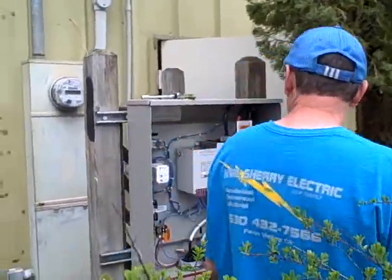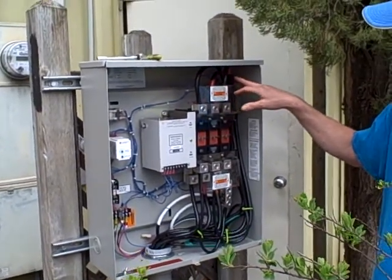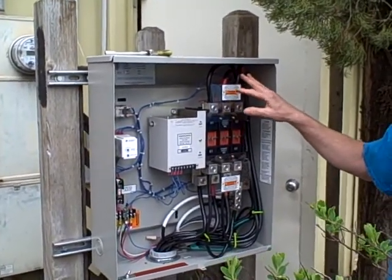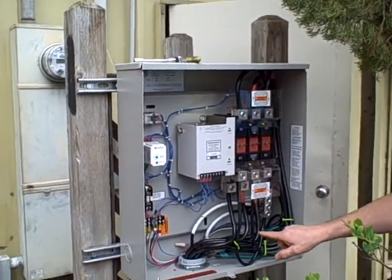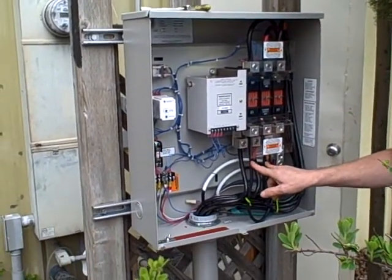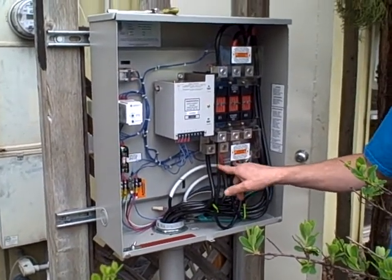Here's a 200 amp transfer switch here. As you'll see, I'm isolating the conductors per NEC 700. Also you see just two phases coming out here of the standby supply — that's E1 and E2.